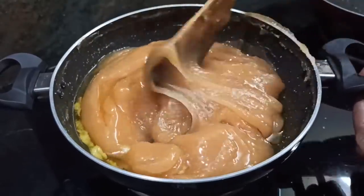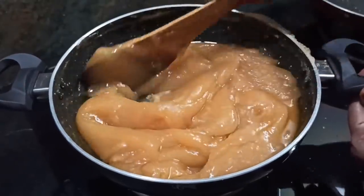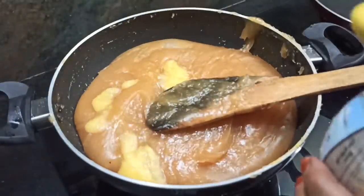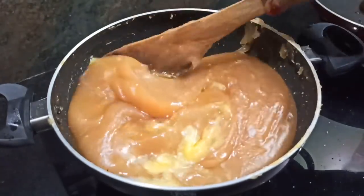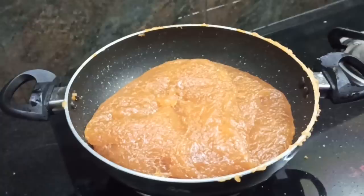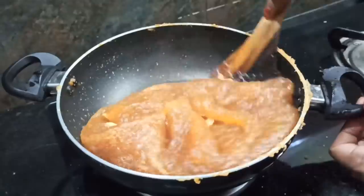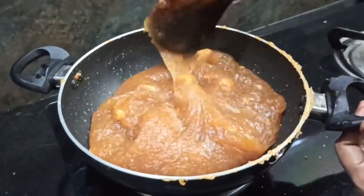If you mix it there will be a sauce. Let's mix it with 2 spoons. We will mix it and absorb the whole thing. We will add 2 layers and add the light to the stage.